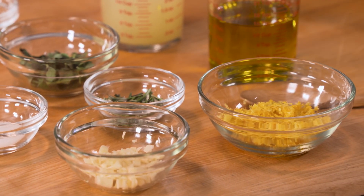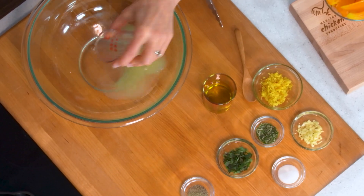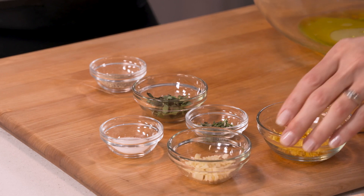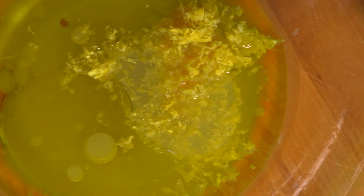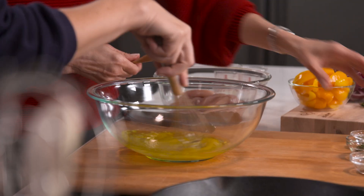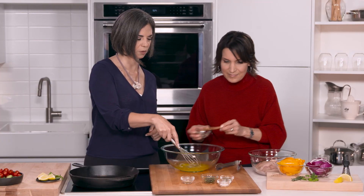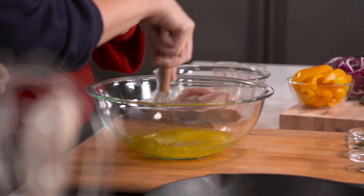Let's get started with the marinade — I'll get you to help whisk it up. We start with about a third of a cup of fresh lemon juice, that's about two lemons. Then about a third of a cup of olive oil for that Mediterranean flavor. With this recipe we also have the zest of one whole lemon. Go ahead and start whisking! We've got three cloves of chopped garlic — we have to have that garlic.